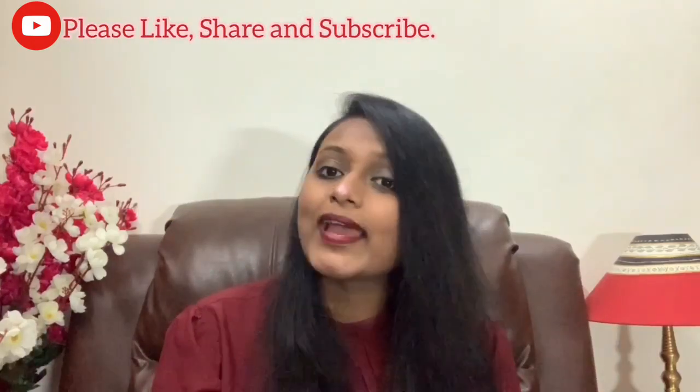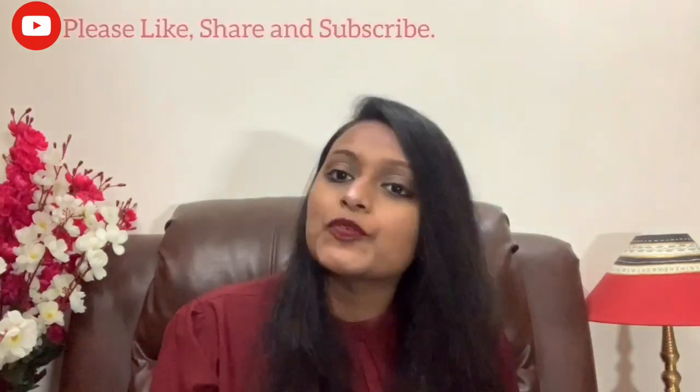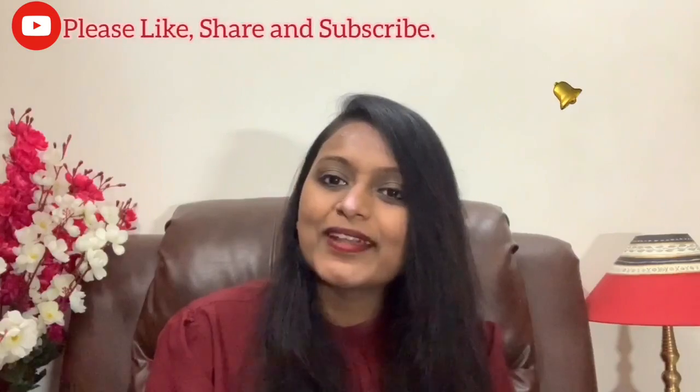Subscribe to my channel. Like and share. In the next video, press the bell icon. Thank you so much. Now let's get into the video.